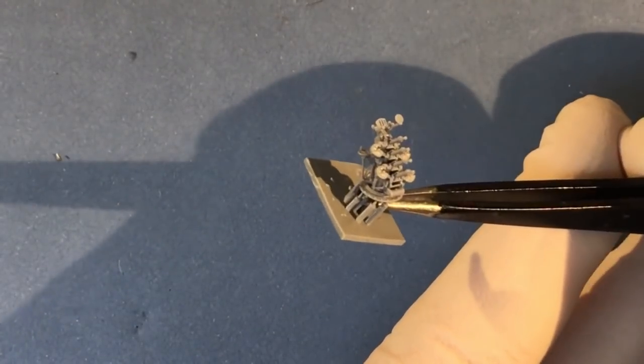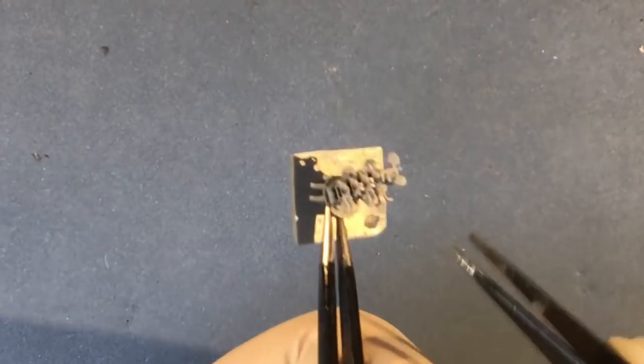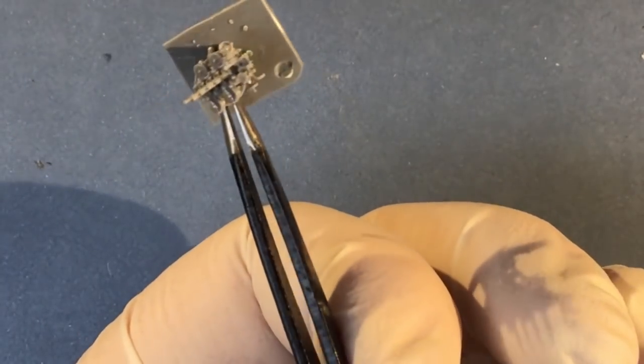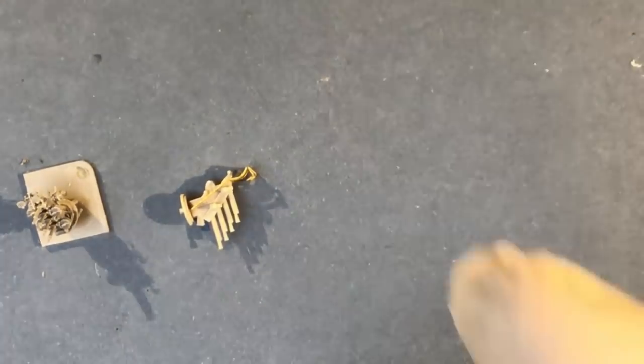So this is one of the Quad Vickers mountings. I've cleaned it up — I've got most of the printing supports off, but not all of them. You have to really understand what these parts are to avoid cutting off the wrong part, thinking it's a support when it's actually fine detail on the actual gun. I've actually built up one of the Trumpeter quads, which is here.